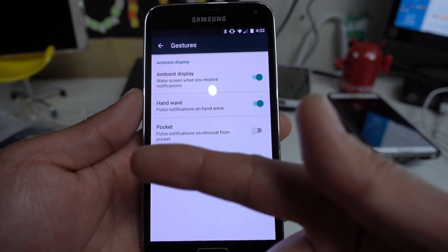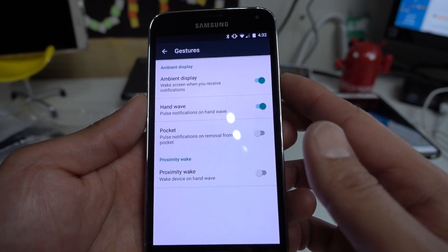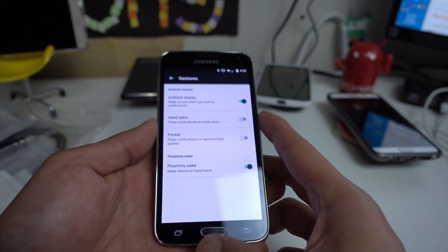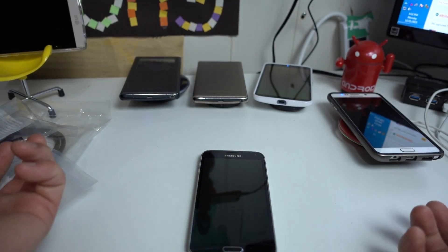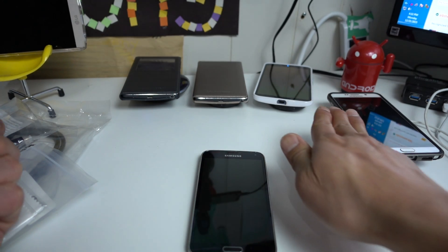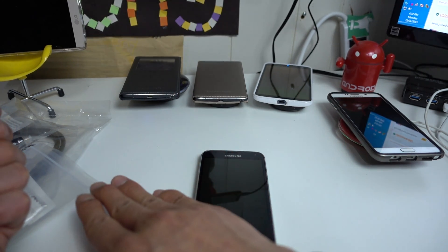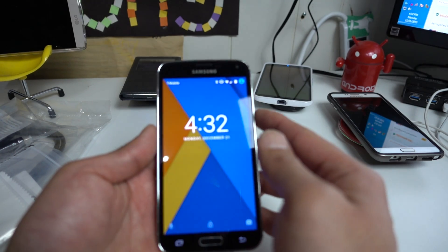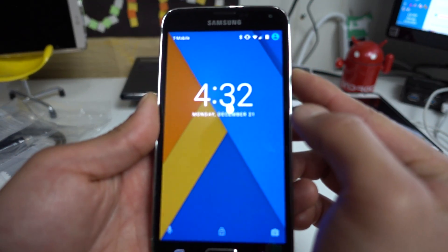You can also pulse notifications on removal from pocket, and you can wake on hand wave, which is kind of cool. For example, if you're sitting and watching TV and just want to check your notifications — let's see, it's probably not working... oh, there we go, it's working now. I don't have any notifications so I thought it wouldn't work, but it does work.